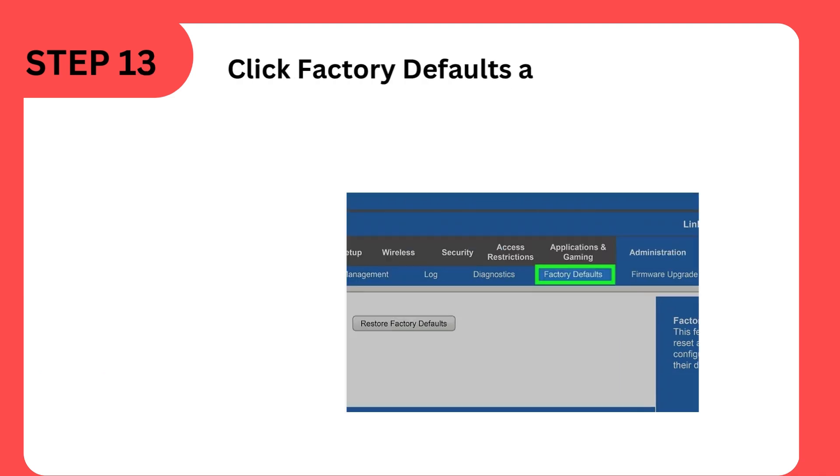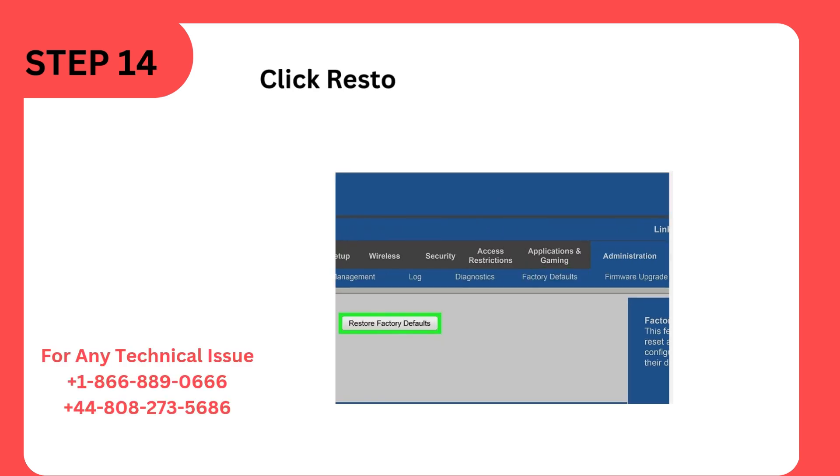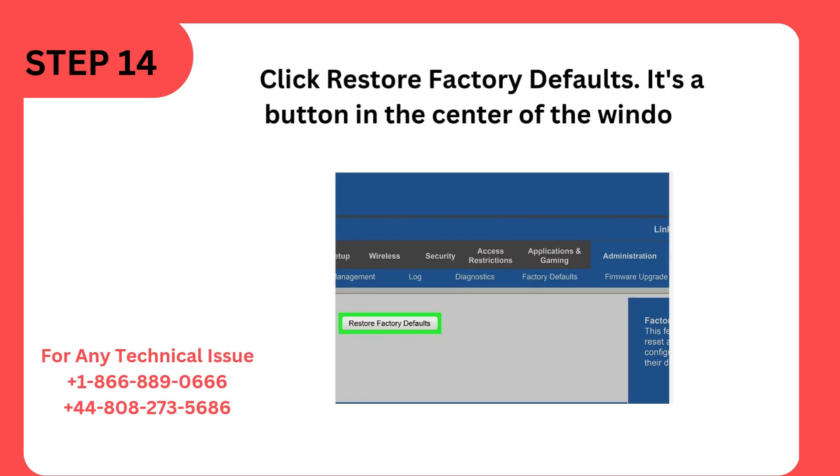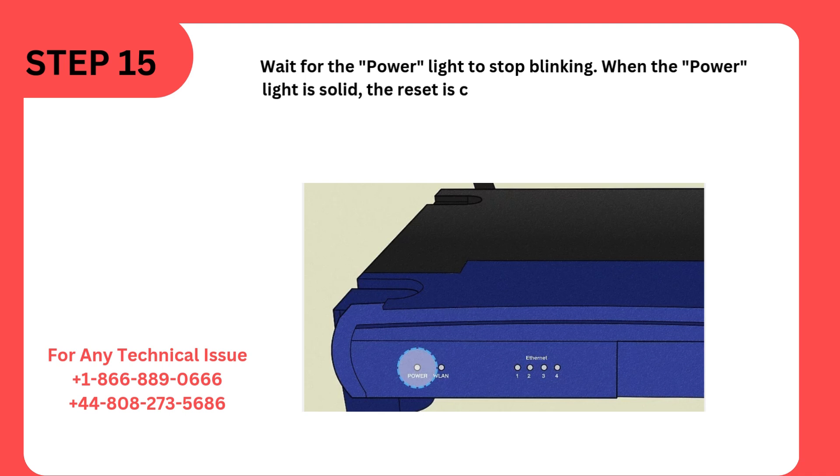Step 13: Click Factory Defaults at the top of the window — this will open a new tab. Step 14: Click Restore Factory Defaults; it's a button in the center of the window. Step 15: Wait for the power light to stop blinking. When the power light is solid, the reset is complete.